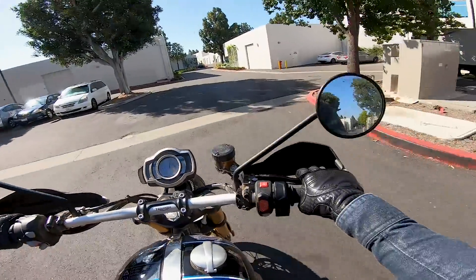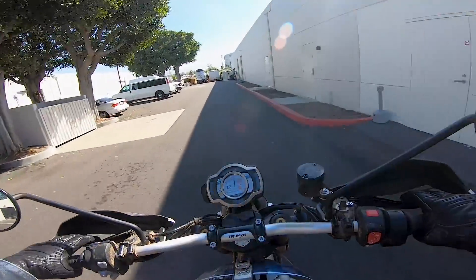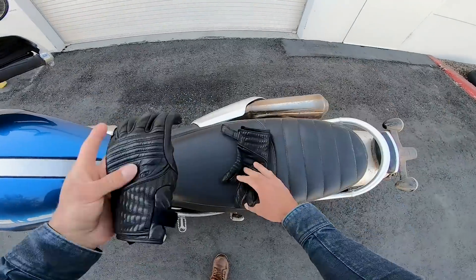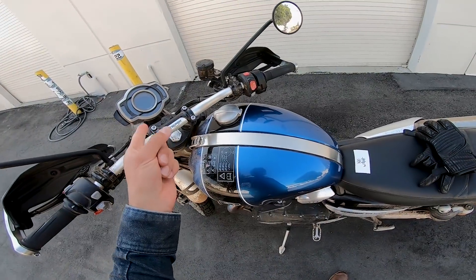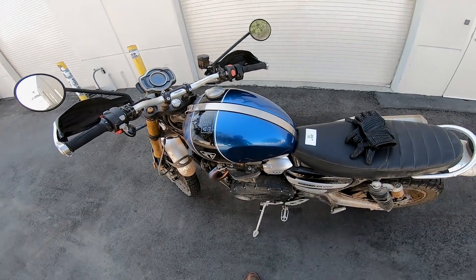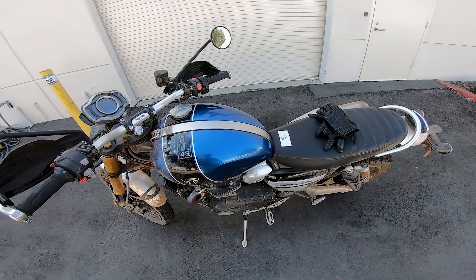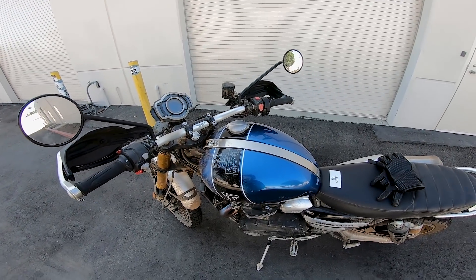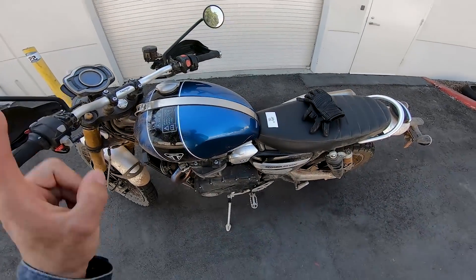Coming up on my favorite part — answering your guys' questions from Instagram via Motorcyclist Online. One more bugaboo I forgot to mention: the electronics. Sometimes the display will show 'key fob out of range,' and occasionally you try to start the motorcycle and for whatever reason it won't start — then it will. Triumph, you've got to figure that out a little bit better. Get the starting mechanism and key fob procedure dialed in. So those are my only complaints.